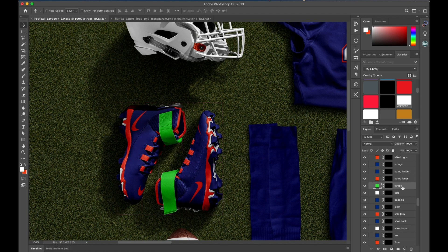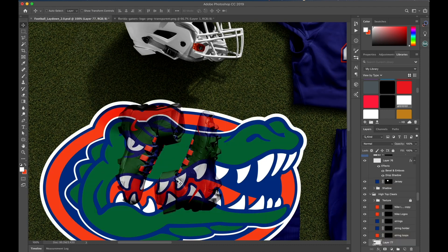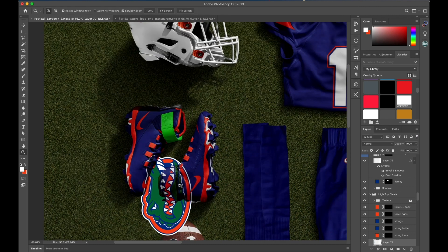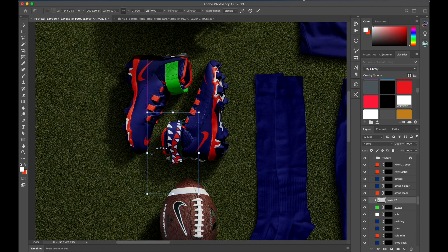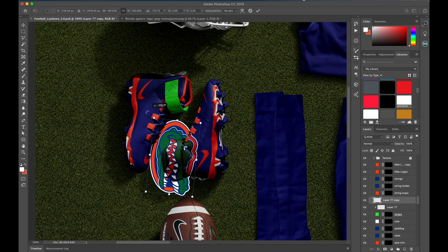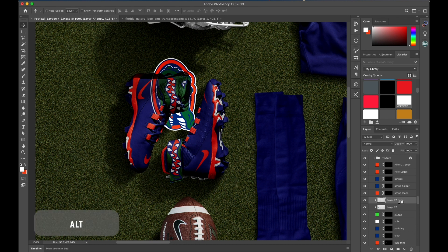For the straps, let's add the Gators logo to those. I'm just going to resize it a little bit. Make sure you make a clipping mask — hold down Alt and you'll get a little dropdown arrow, and it'll clip it right to your underlying layer. I'm just going to put some teeth on it. Hit Command J to duplicate that, rotate it around for the other side. Make it a clipping mask. There you have it.